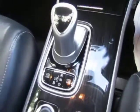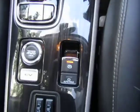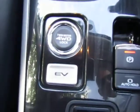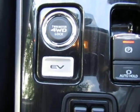Moving down to the transmission, it's got an electronic handbrake and heated front seats. It also has a selection option for four-wheel drive, and also if you just want to drive it in full EV electric mode.